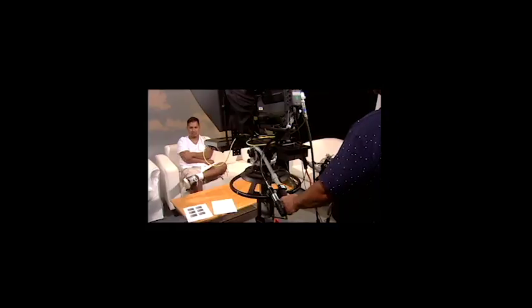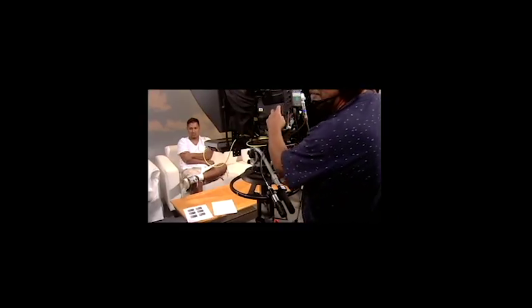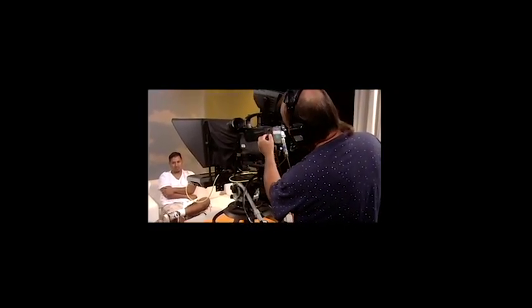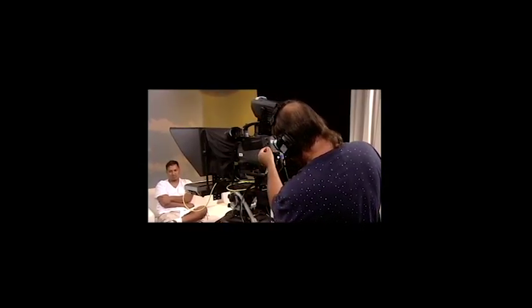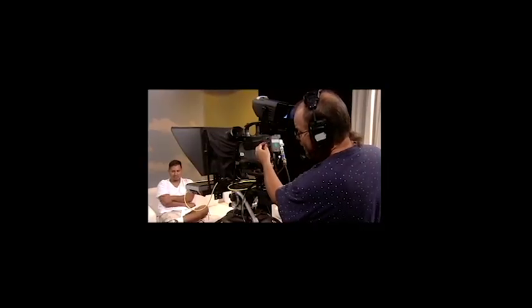The first step is to put on the headset and indicate where to turn on talk and adjust the volume. I'm on talk, and this adjusts the intercom volume and the program volume. Since I'm a camera operator, I'm turning talk off.